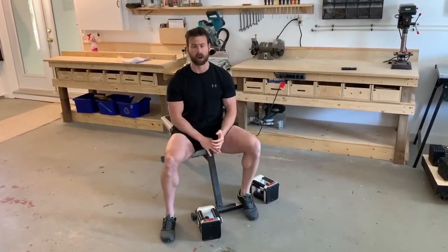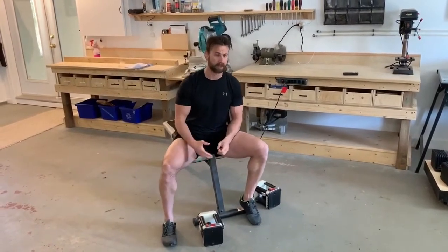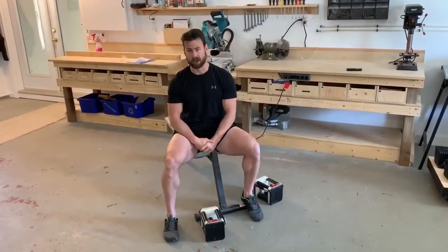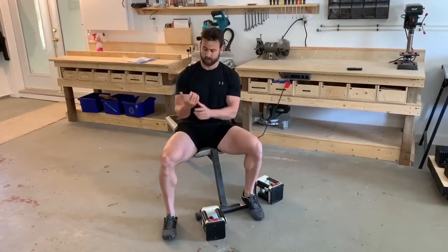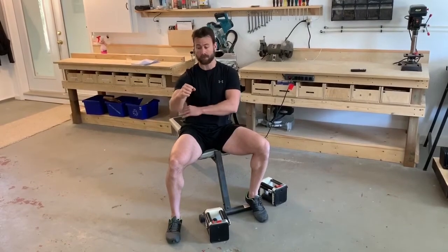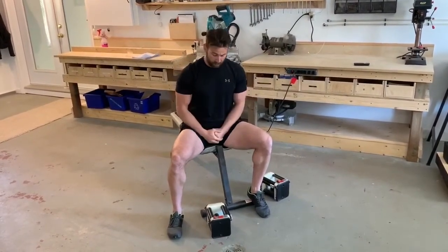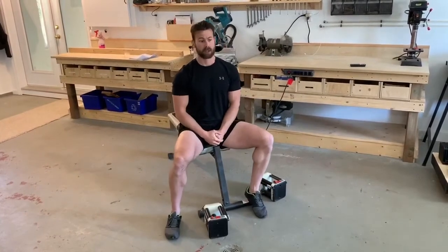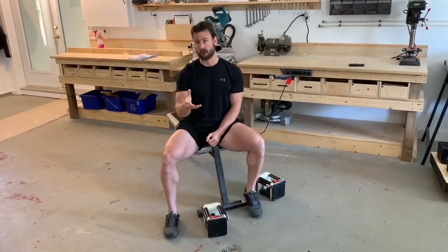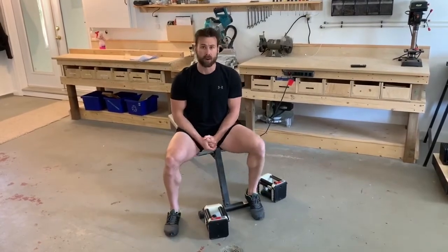A few tips there regardless of the press you're using — whether body weight like push-ups or free weights. Make sure you have an active grip, favor a neutral elbow position somewhere in the middle, and pick exercises within ranges of motion that work best for you. Hope this helps — if you have any questions, let us know.